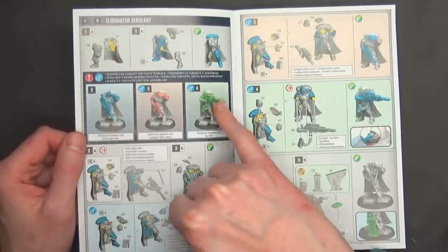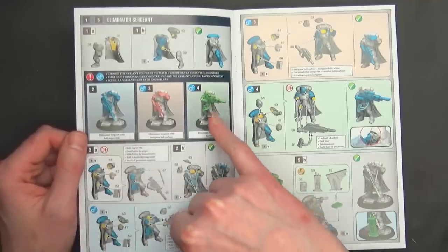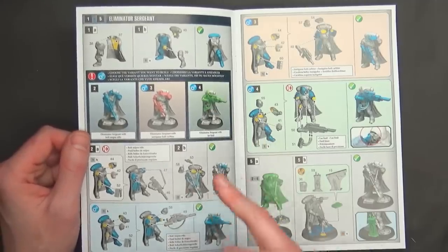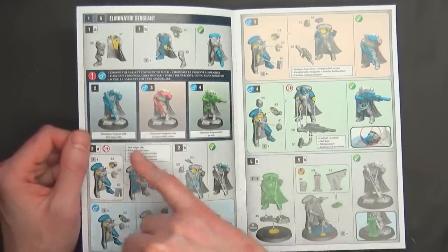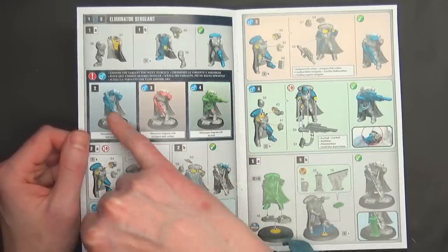Unfortunately you can't make both versions unless you super tiny magnetize stuff. But there are straps and power cables, and I just don't think it's going to work. However, you can maybe switch out some front weapon tubing or something like that.